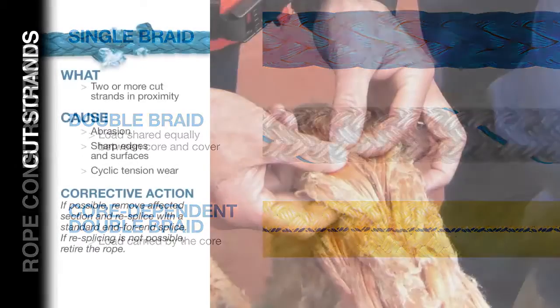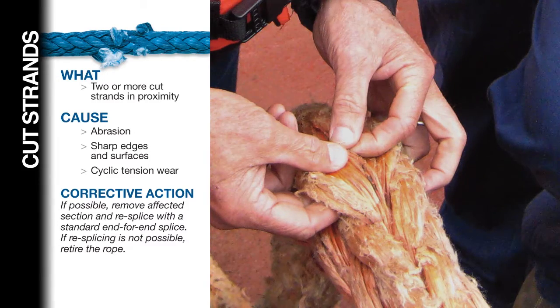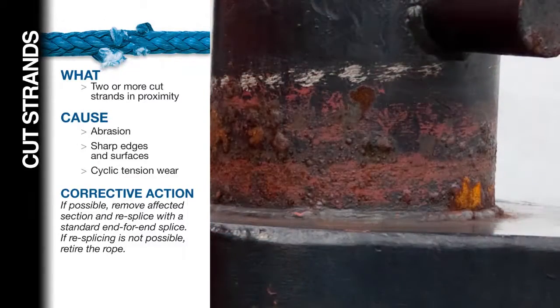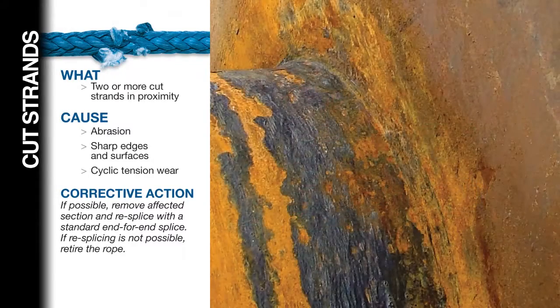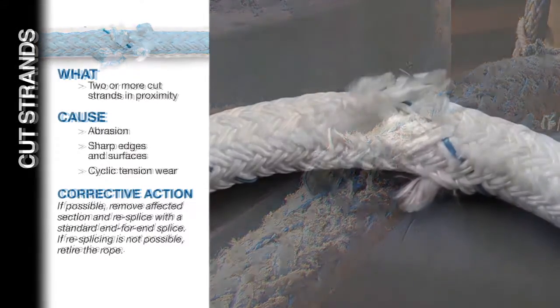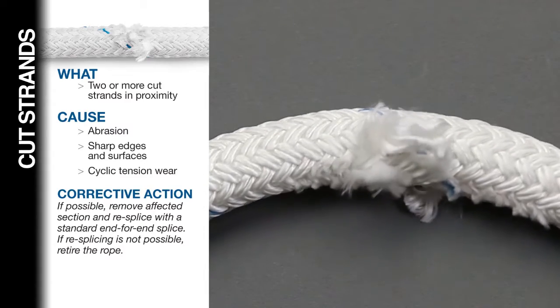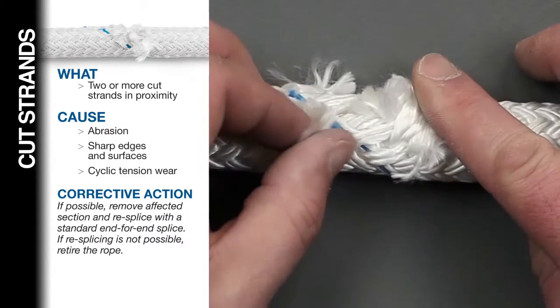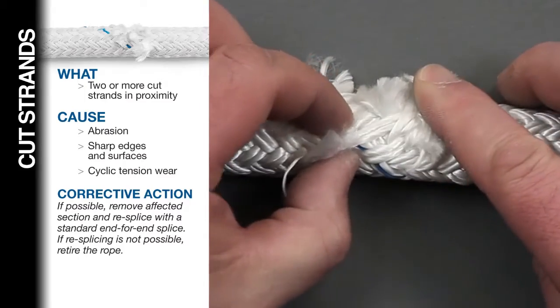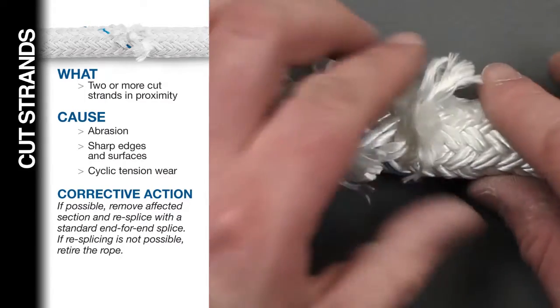Inspecting the external condition of your rope: Cut strands. Look for cut strands. If two or more strands in proximity are cut, the rope should be retired or repaired. Cutting is generally caused by running the rope over sharp edges or surfaces, but can also be due to localized abrasion or cyclic tension wear. On standard double-braided ropes, the rope's strength is shared equally between the cover and the core, so two cut strands will significantly affect the rope's strength. On covers that have two or three yarns grouped together in the braid, each group of yarns is considered a single strand. To correct this condition, if possible, remove the affected section and re-splice with the proper end-for-end splice for the rope type and fiber.